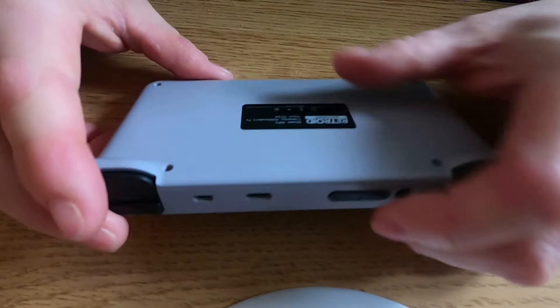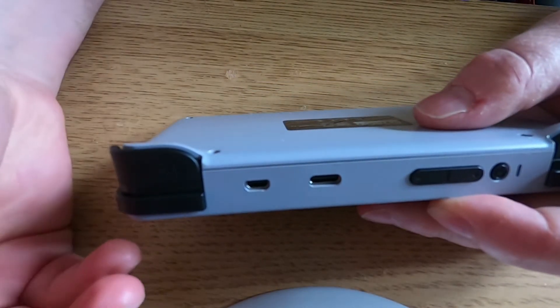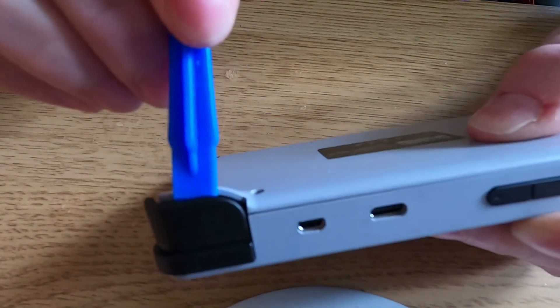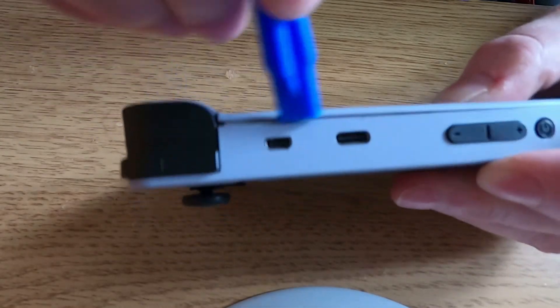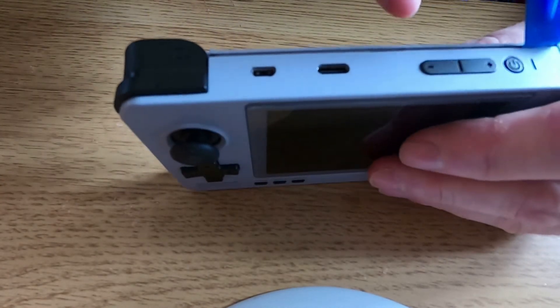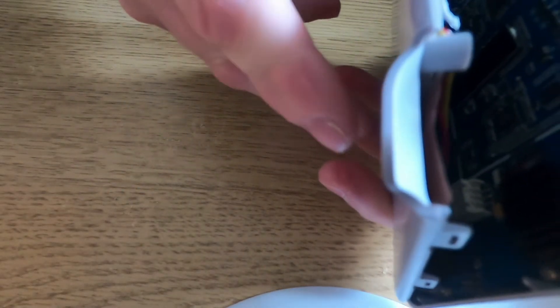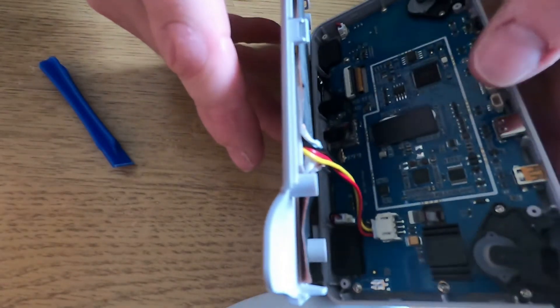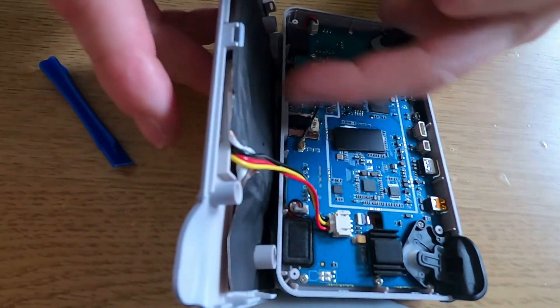Keep the rubber protectors safe - you don't want to lose them. Underneath, you just need a small jeweler's Phillips screwdriver and the screws are relatively easy to come out. The tricky part is taking off the case. The best thing to do is use this prying tool - you can see the gap between the trigger - just ease that in gently around there and open it up as it only clicks together. Keep doing the same all the way around.